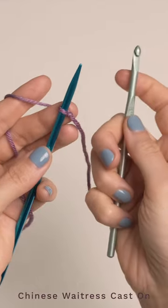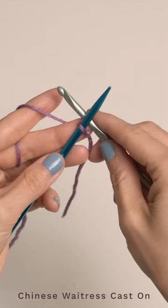You're going to start with a slipknot and then grab a crochet hook and you're going to place that underneath your needle like so.